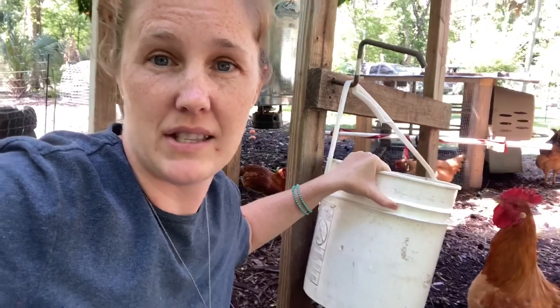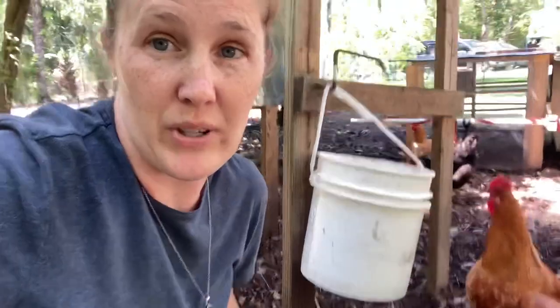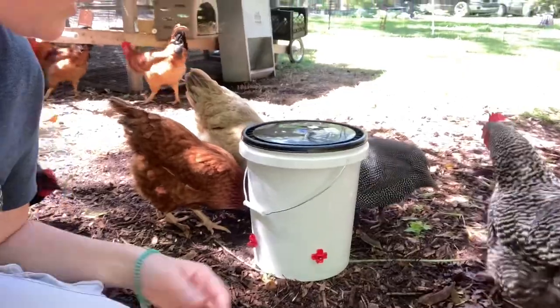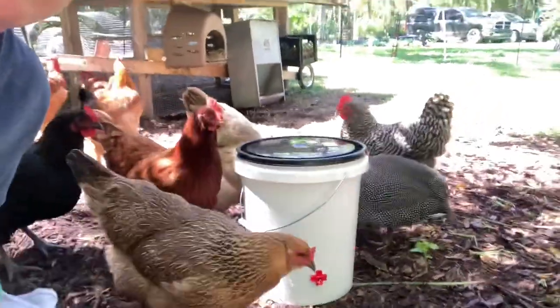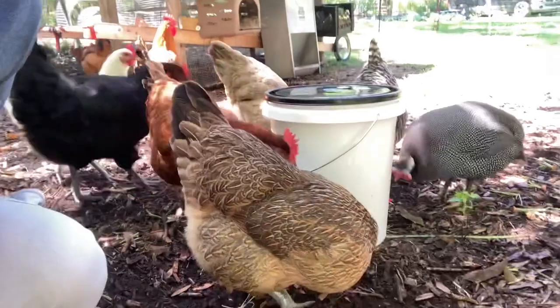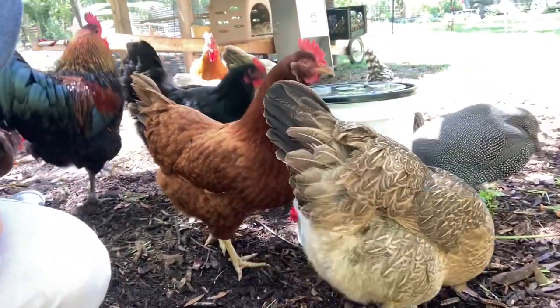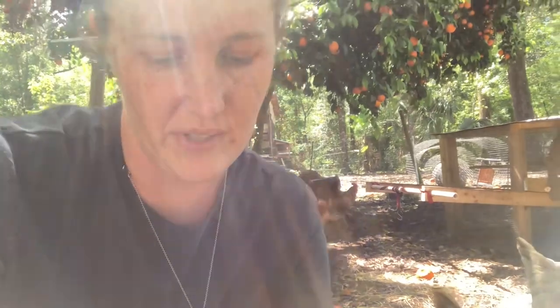It keeps them from climbing on top of it and getting dirt in it. With the old bucket, the lid keeps falling off because it's bent weird from hanging, and anytime it rains it just gets dirty water. So I made this quick — I got a five-gallon bucket from our local hardware store, and it comes with super clear directions. They're already drinking from it; they figured it out. Monkey see, monkey do — one figured it out and they're all doing it. Instead of spending $50 on the one from Tractor Supply, this whole setup was under $20.